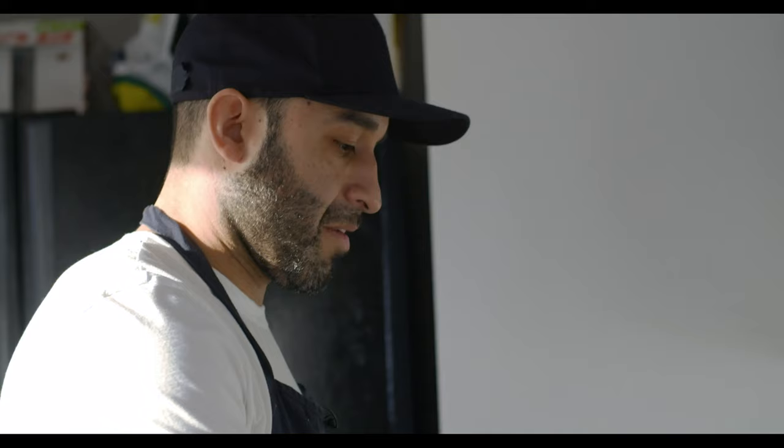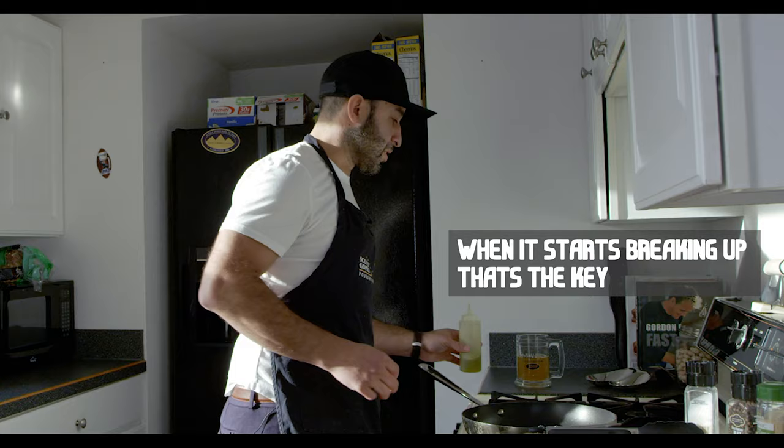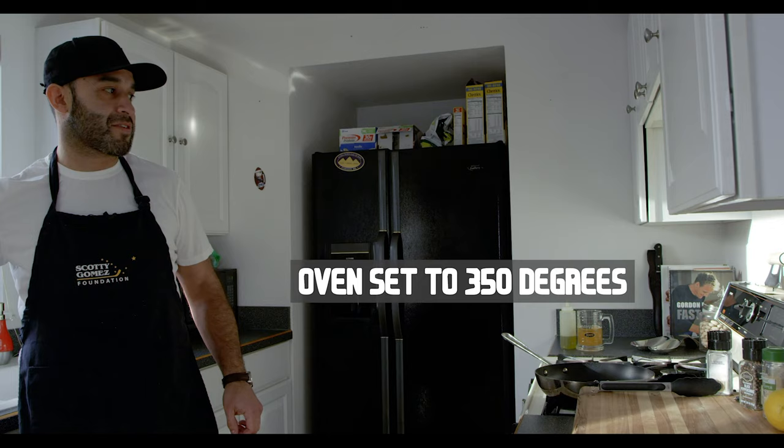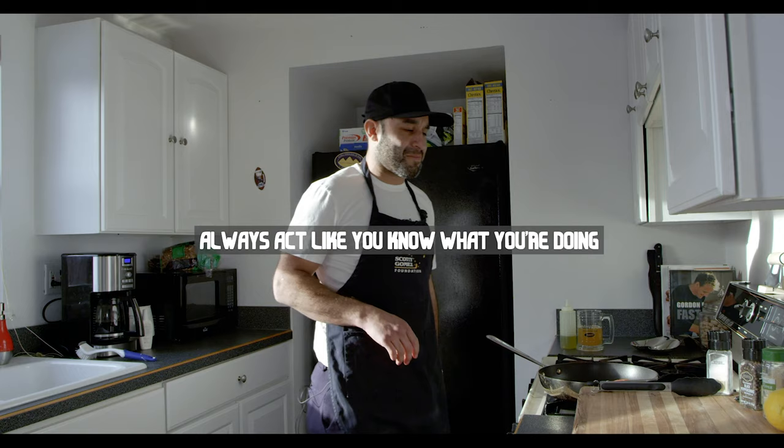Now, frying pan — nice little olive oil, let it get nice and hot. Once it starts breaking up, that's the key. So grab your fillet and we're going to put this in the oven after, so I got the oven going at 350. Here we go — grab your fish, put it in. When you're putting fish in around people in front, give it a little — you know, make it look like you know what you're doing even if you don't.